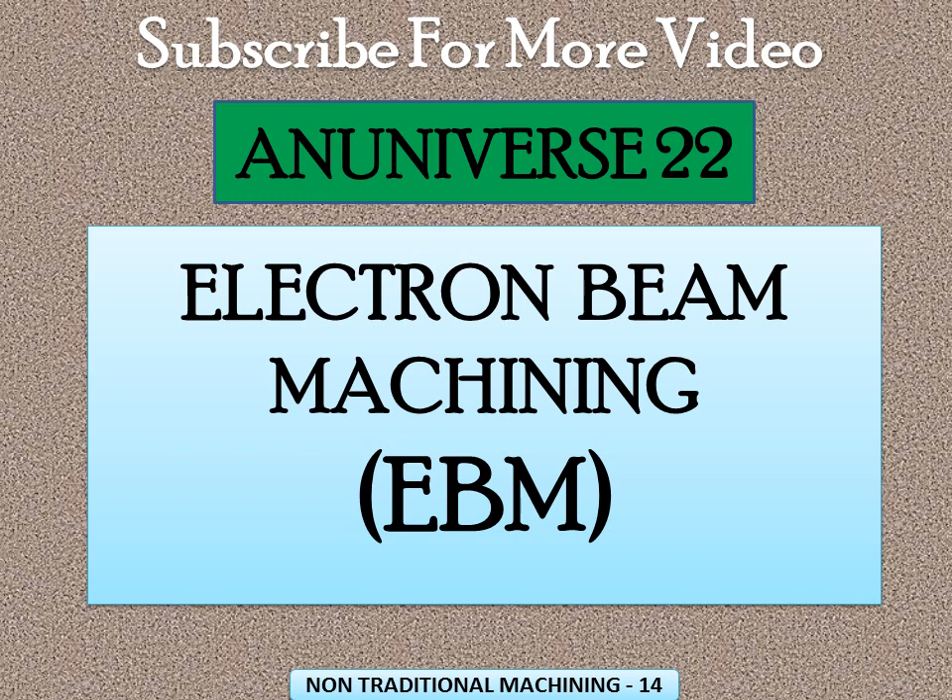Today I am going to tell about Electron Beam Machining, also known as EBM. Electron Beam Machining has been used in industry since the 1960s, initially in nuclear and aerospace welding applications.